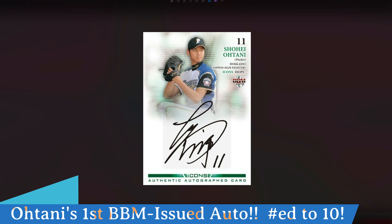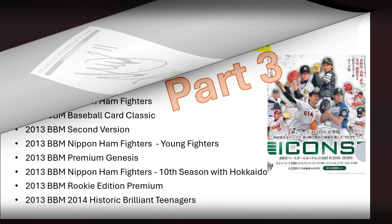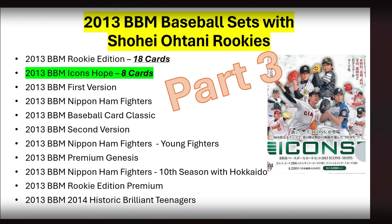The huge chase card out of this set is Shohei Ohtani's very first actual autographed card in 2013 — the authentic autograph card, only numbered out of 10. These are sticker autos, randomly inserted into the box sets, making them extremely hard pulls. There are no names on the back, but you can see Shohei Ohtani's signature. This is a screenshot of what it would look like if you were to pull one — his very first rookie autograph card from the Icons Hope set.